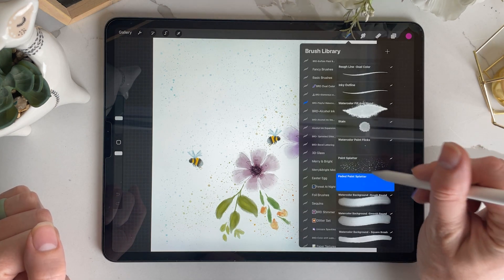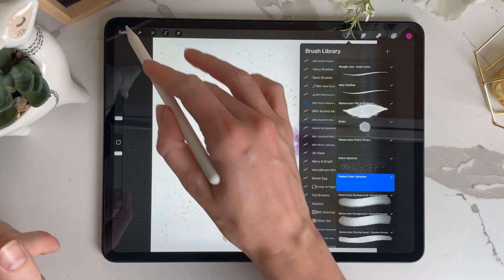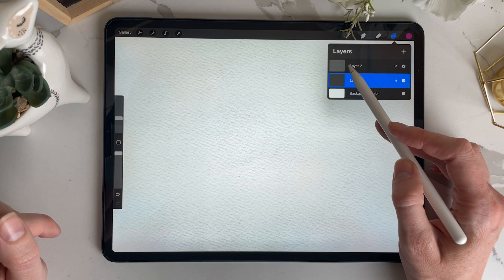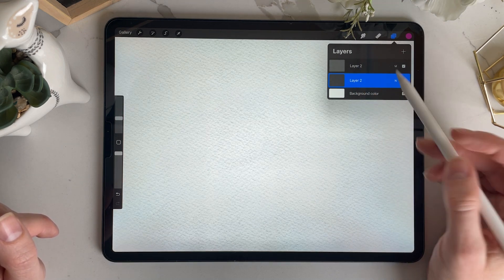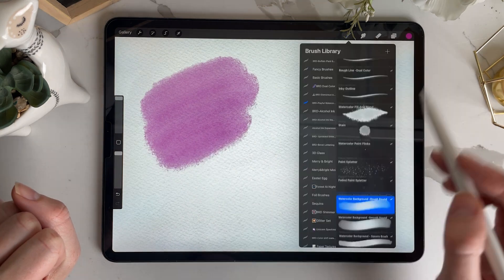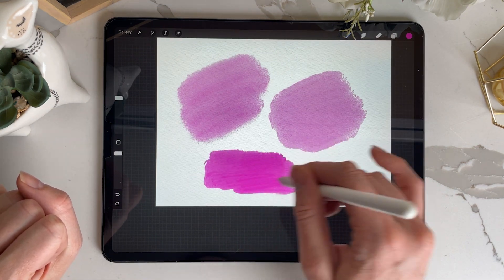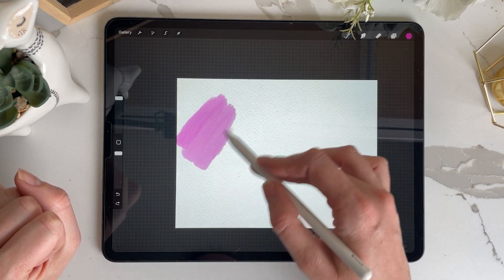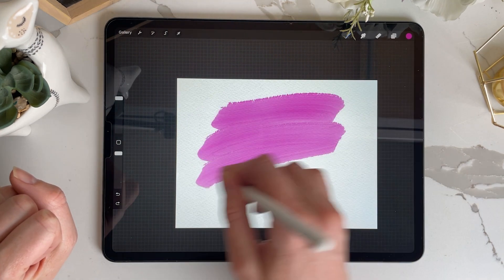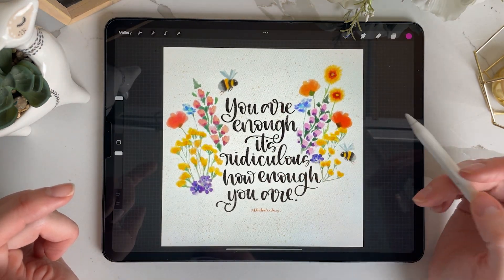These next brushes are the background brushes: the rough round, the smooth round, and the square brush. You can see I used them in the background of the bee art. One thing to keep in mind: when using the paper texture, always make sure it's above your art and keep the art below in a separate layer. The rough round, smooth round, and square brush will look different depending on how you hold your brush — I created them to be used more up and down, and they layer on themselves for use as background elements.